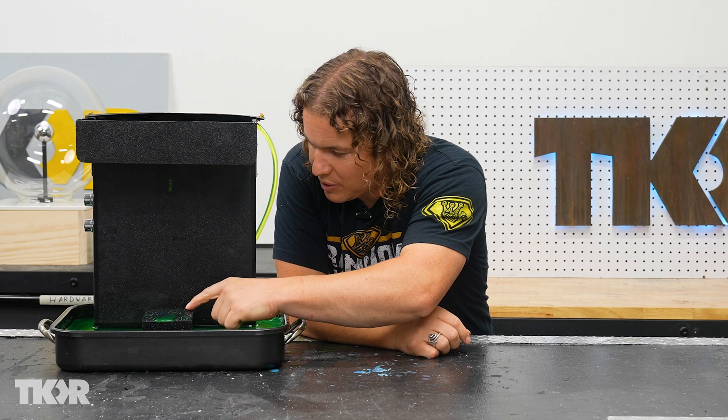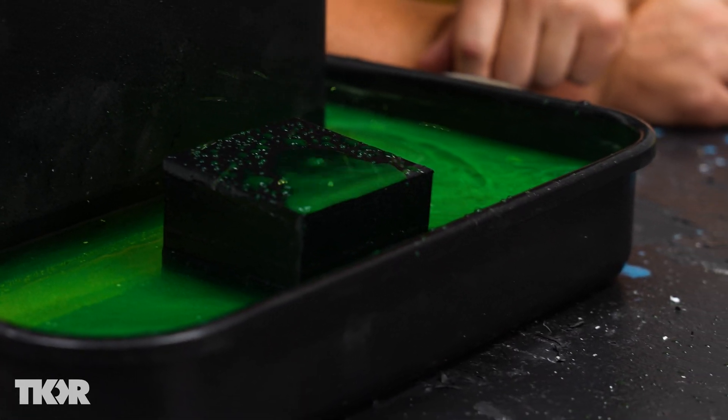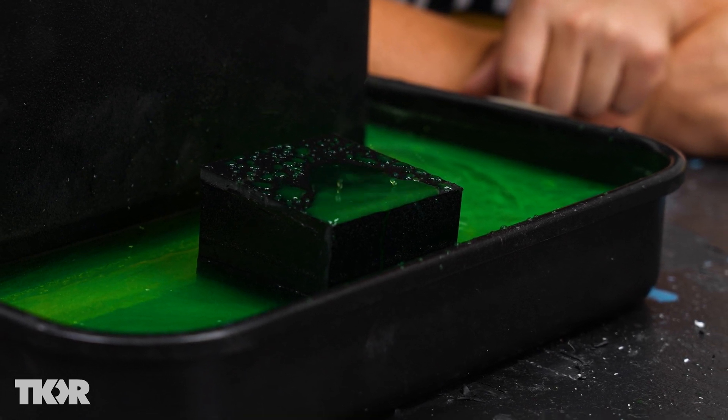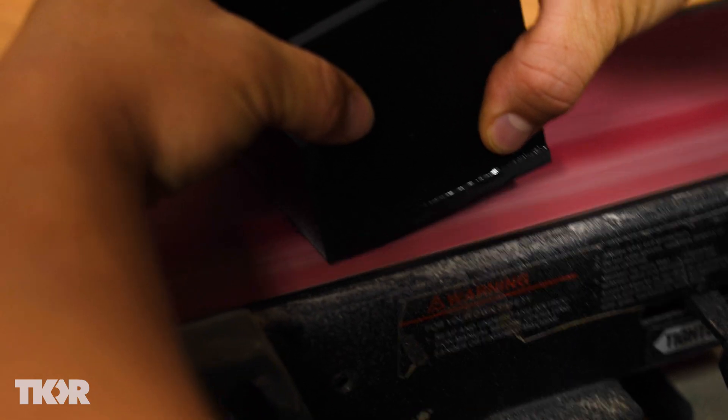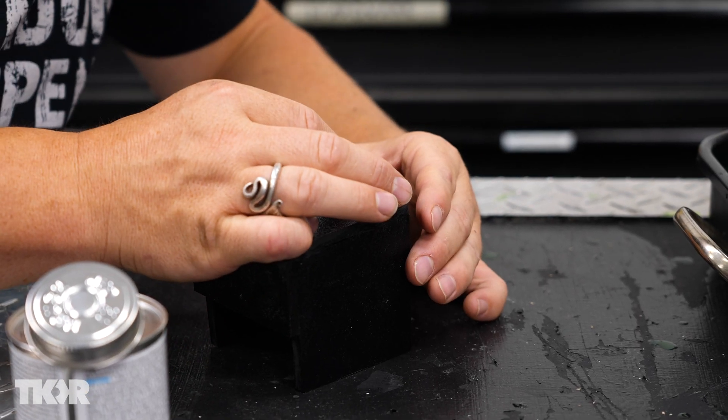I'm still a little worried that all the texture on this ABS is not letting it drain off the front as quickly. Maybe I should add a nice smooth section as well, so we'll have two spots where the water can drip and we can see the results.